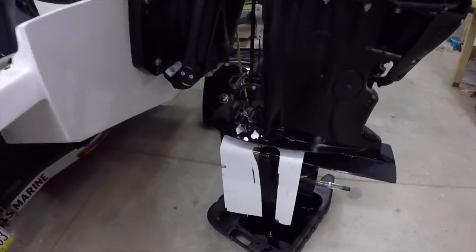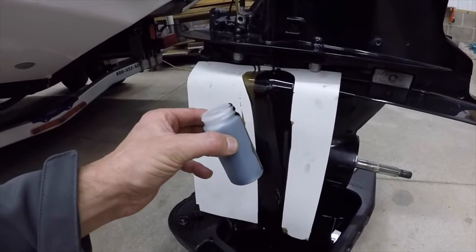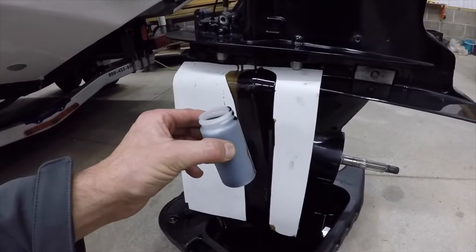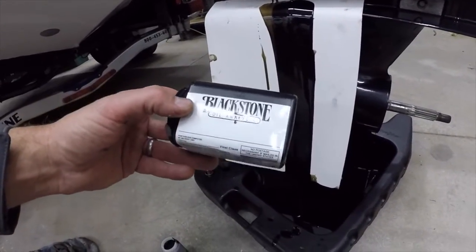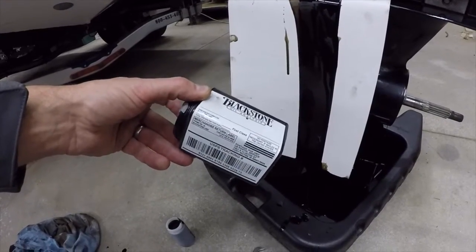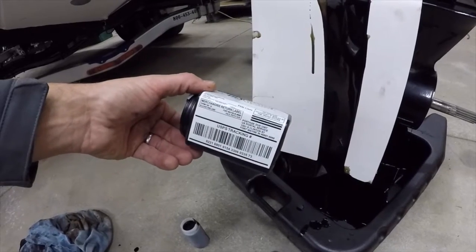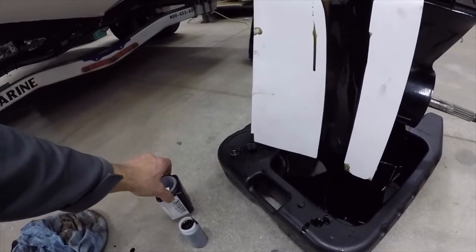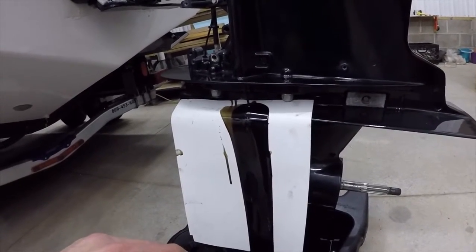One of the things I do — because I just change oil annually — is I like to send the oil out for oil analysis. Blackstone oil analysis will send you these pre-labeled containers. Send it in — I think it's like 25 bucks or something like that. But it gives me a good report on what's going on with the motor. So we're gonna let this drain — let the lower unit and the engine oil drain out.